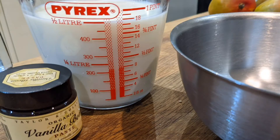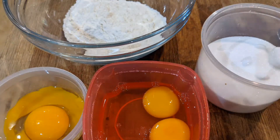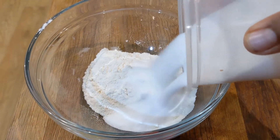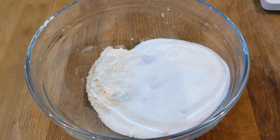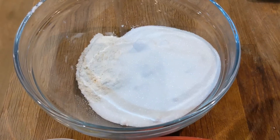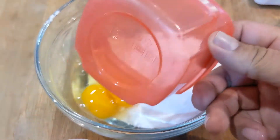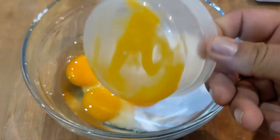First of all, take your milk and your vanilla and put it into a saucepan. Get all the rest of your ingredients weighed out. Then we're going to put the sugar in with the plain flour, then add your two whole eggs and then we're going to go in with the two egg yolks.